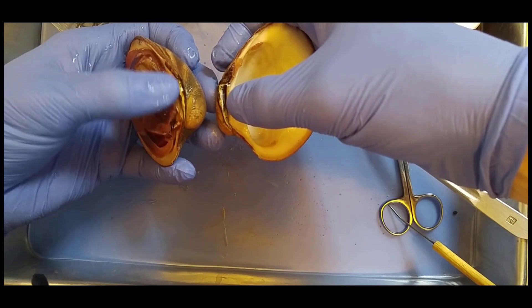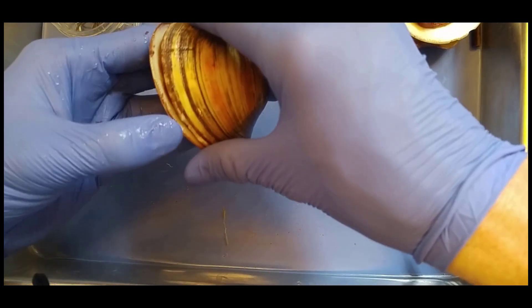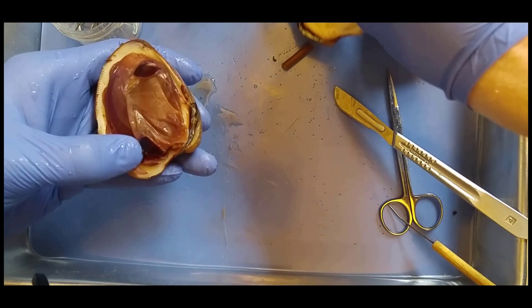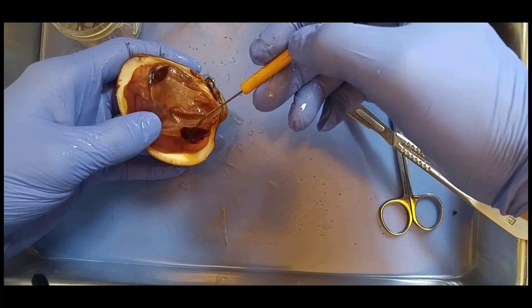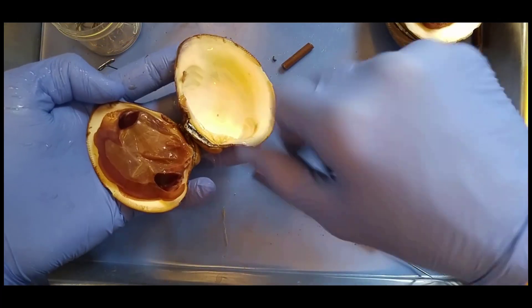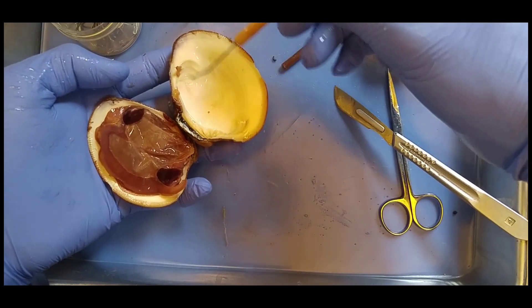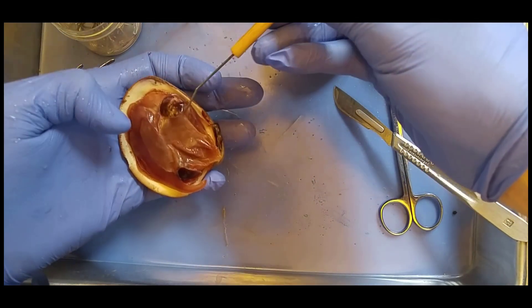So right here we have the hinge ligament. And remember this will open the shell when the adductor muscles relax. These right here are the adductor muscles. And you can see on the other side you can see the scars where they attach to the shell. So these are what contract — they're very, very large muscles.